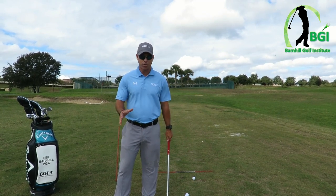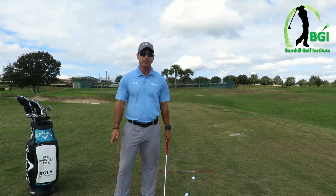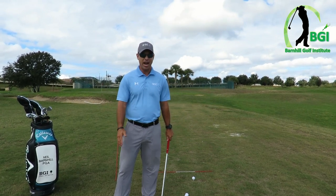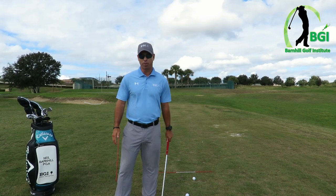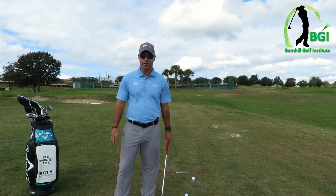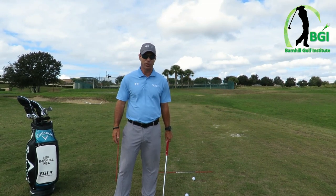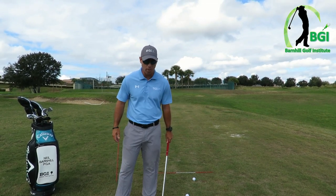I've got one drill that's just absolutely incredible, great for beginners to lower handicapped players. You could actually play doing this drill — there's nothing in the rule book that says you can't — but it's definitely something that's great to practice with to ensure that you're using your wrist in the correct way.